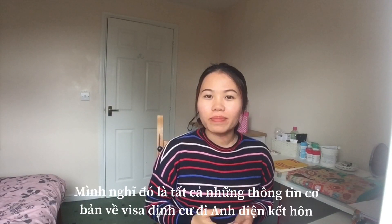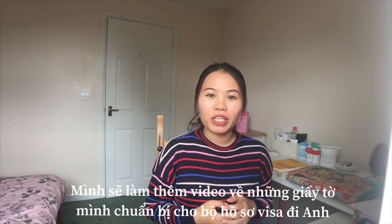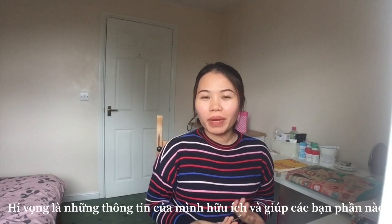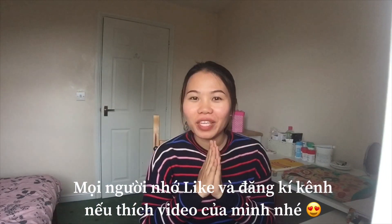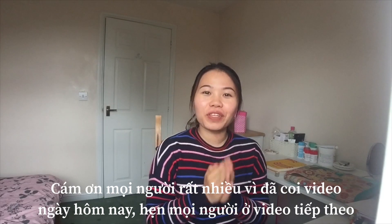I think that covers all the general information for the spouse visa to the UK. I may do another video about what documents I prepared for my visa. I hope all the information in this video is useful and can help you. Please like and subscribe to my channel if you enjoyed it. You can also leave a comment if you want to ask me anything, and thanks for watching — see you in the next video, bye!